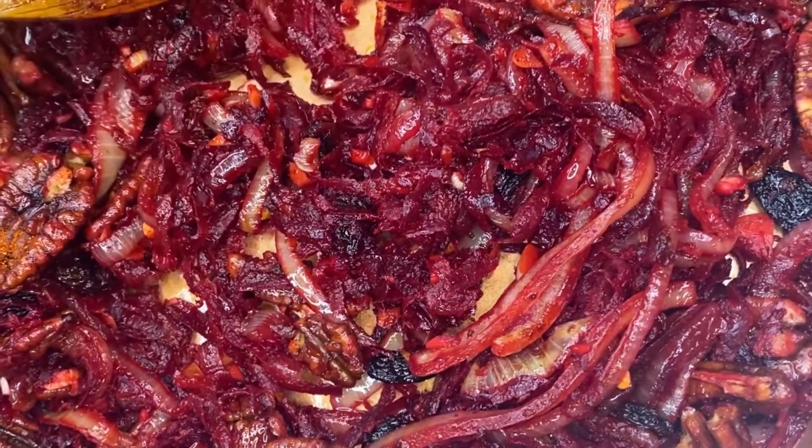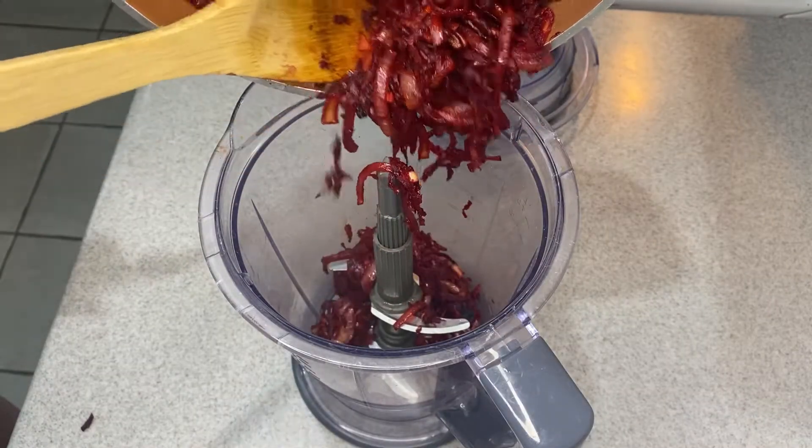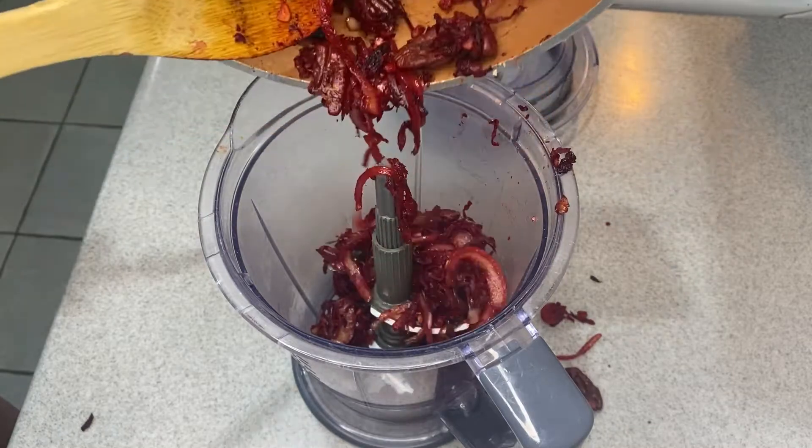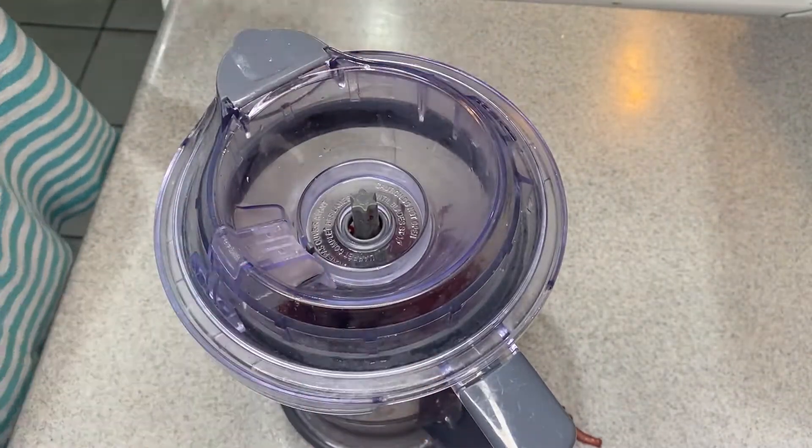You let it cool down just a little bit and then you put it in a blender. I was trying so hard not to spill. And then you just blend this up.